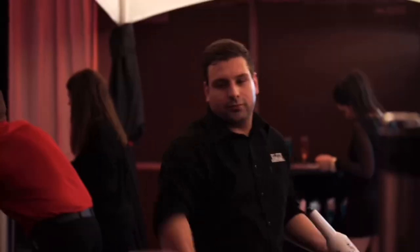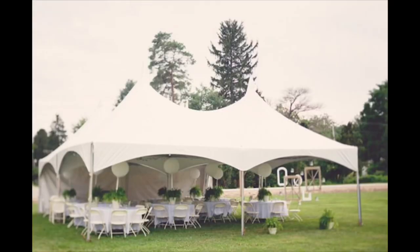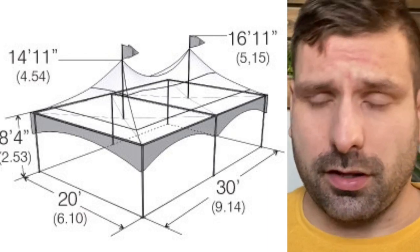What's up guys, Lee here, the bartending, photo-boothing, rental guy. I bought some tents at an auction and I don't know exactly what they are, so let's roll them out. Today we're going to talk about tents. I like tents and I'm getting into bigger and bigger and better tents.